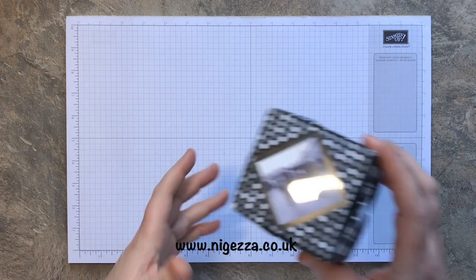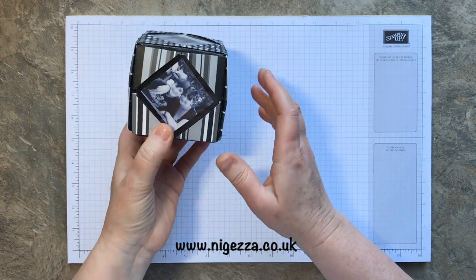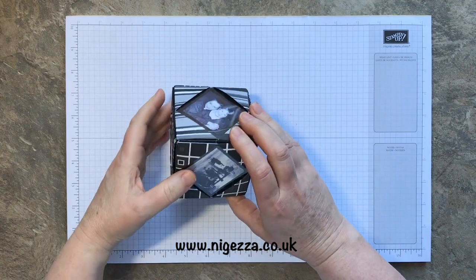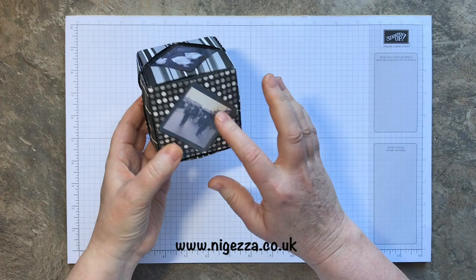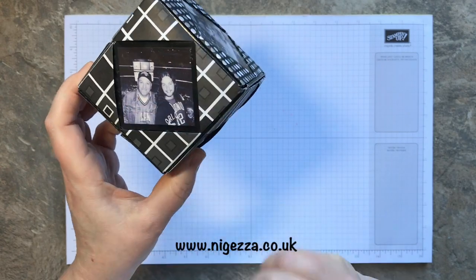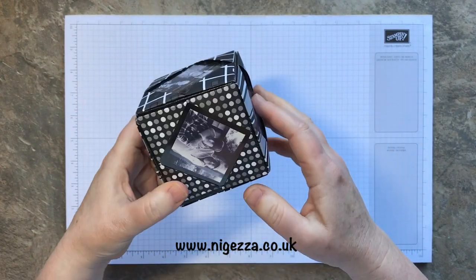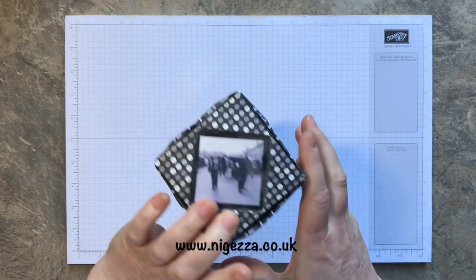So what I'm doing today is I'm going to make this cube. I made this absolutely years ago, and I've made quite a few of these for different presents for people and they're just lovely. It's just a photo cube — this is one of my favourite photos of my eldest and my partner. That's my youngest, a bit older now.